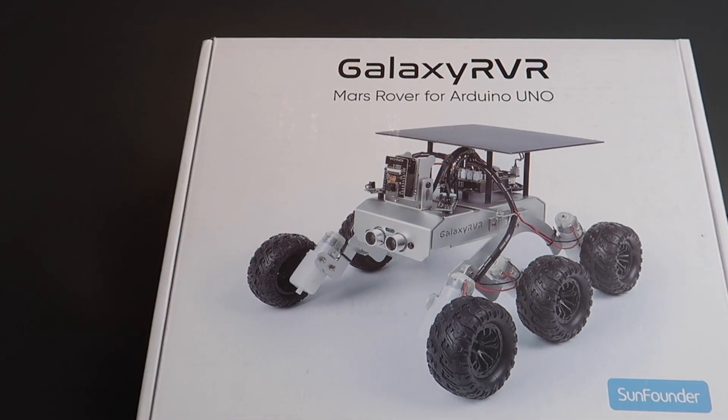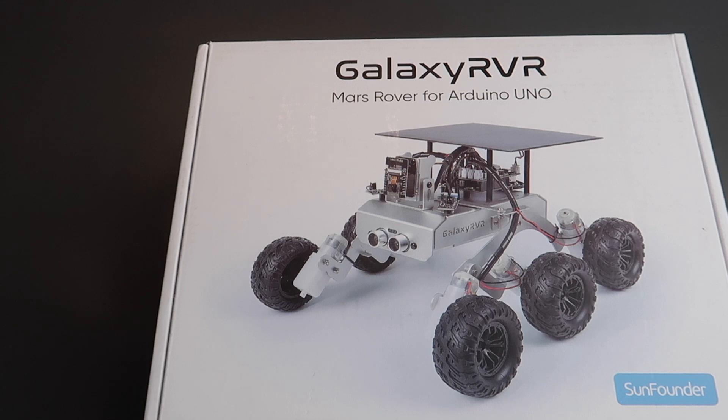I think this is going to be a lot of fun. I think adults and kids alike are going to enjoy putting this together. You build it from scratch. You're going to learn a lot about electronics and of course robotics. At the end you can program it or use it as a remote control car and send it out onto all sorts of incredible landscapes. We'll look at that later. Okay, let's see what's inside.